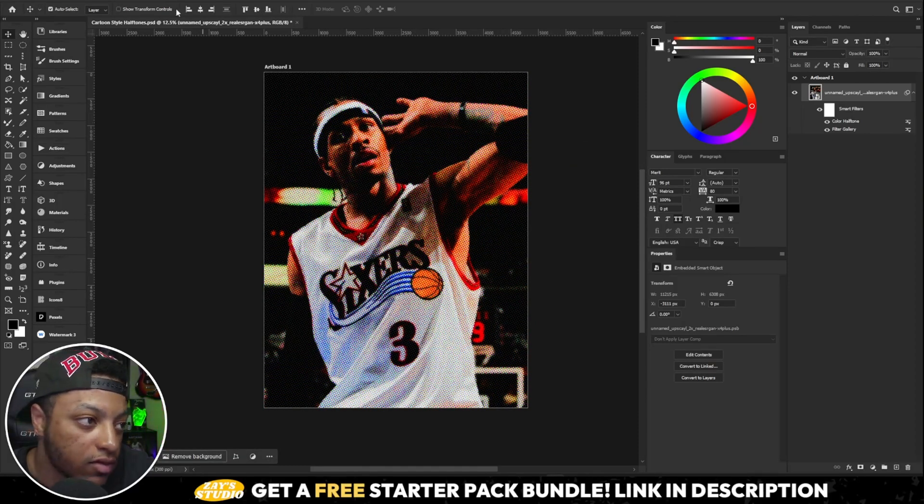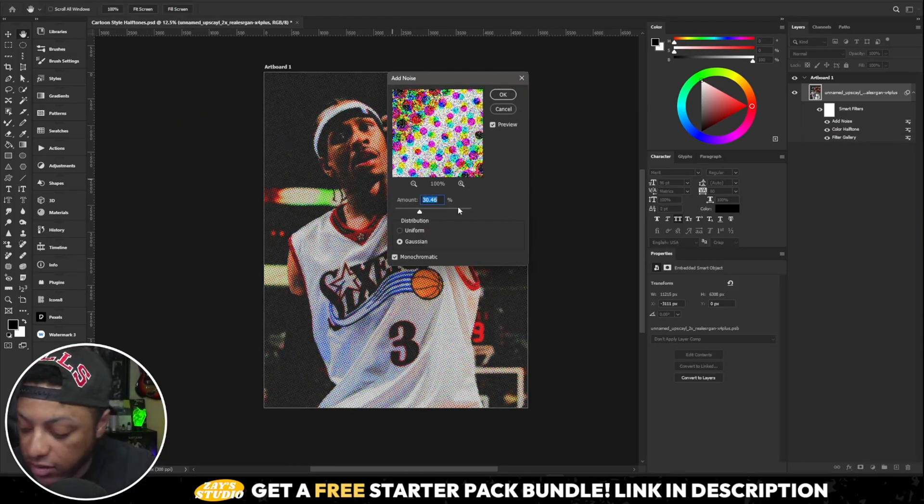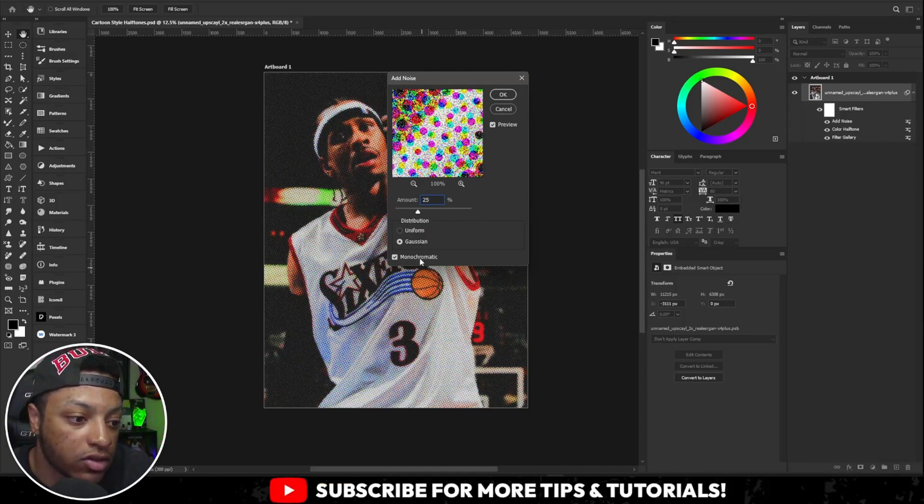Once you do that, the image will have the halftone pattern darkened onto it. From there, go to Filter, then Noise, then Add Noise. Set it to 25, leave it at Gaussian, and click OK.